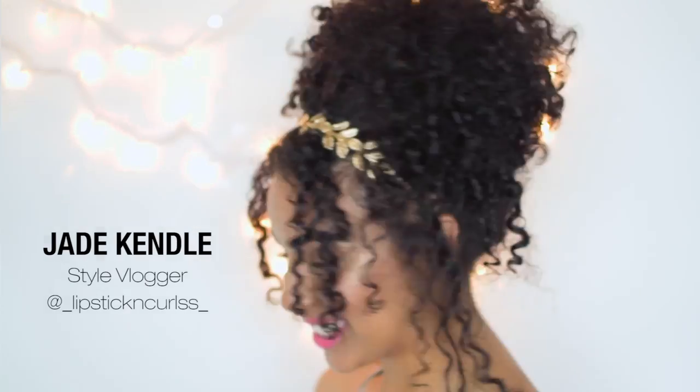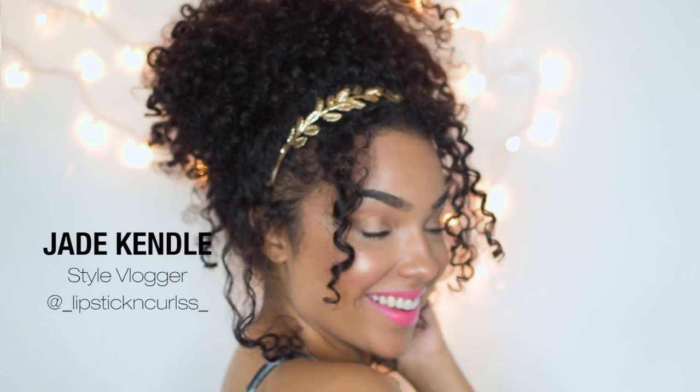Hey y'all! Welcome back to my channel. Today's video is going to be a tutorial on this beautiful Grecian goddess updo. So if you guys want to see how I got this look, go ahead and stay tuned.